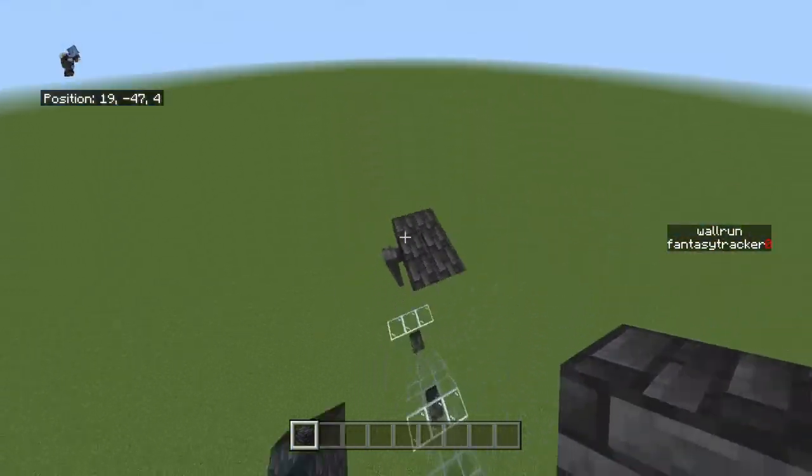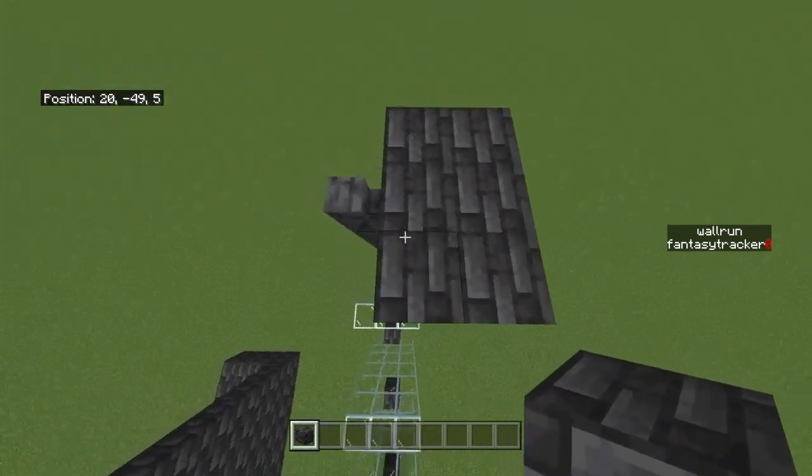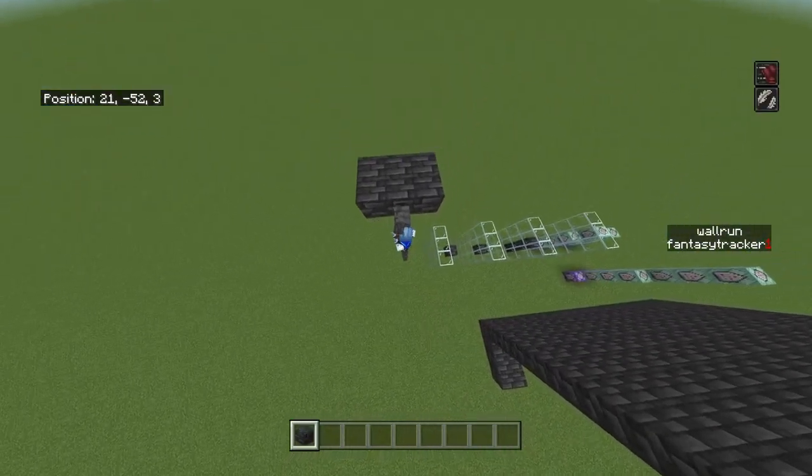And then we have — I don't know what to call this — but you can climb down poles and stuff, like just slide down. If we look down, as you can see, when we look down it will activate like that.